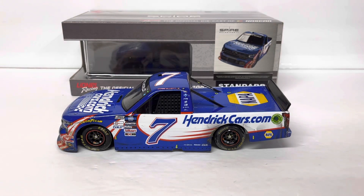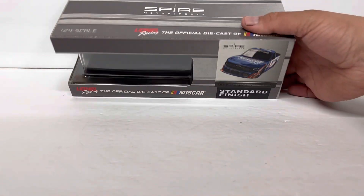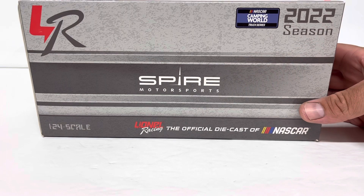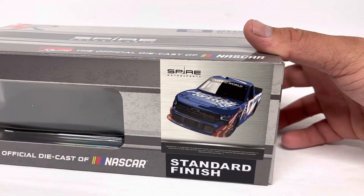Hey guys, thanks for dropping in for another die-cast review. This one I have been patiently waiting for quite a while — pre-ordered it a few months ago and it finally came in today. We've got the 2022 Chase Elliott Bristol Dirt HendrickCars.com Silverado, in a standard 2022 Spire Motorsports box — not a race version box or anything like that. It does have a rendering of the truck on it.